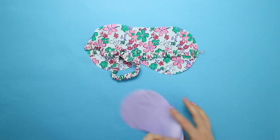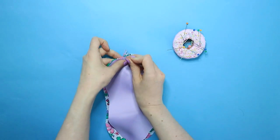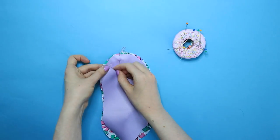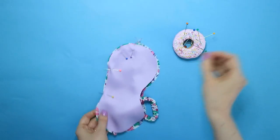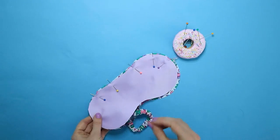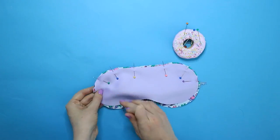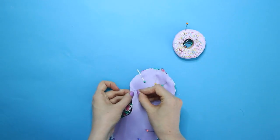Lay the facing piece on top of the eye mask piece, right sides together. Pin them together all the way around the outside edge, matching the notches. Since you trimmed down the facing, you will need to stretch it ever so slightly. The elastic tube will be sandwiched in the middle — take care not to catch it in the pins. We need to leave an opening between the two notches on the top edge of the eye mask. You can mark each side of the opening with two pins to remind you to stop sewing here.